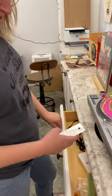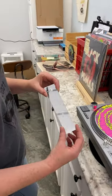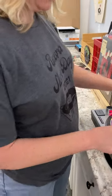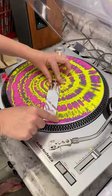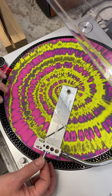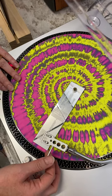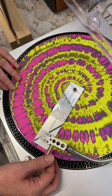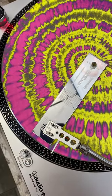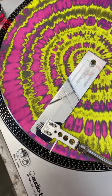We've got these nifty little cartridge alignment tools. We saw these in the store. This is a mirrored one, which is really cool because when you put it on your turntable, you can see your needle. And you can see the cartridge is crooked — it's quite a bit off. I mean, it's not too bad right now, but I can definitely tell that it's off.